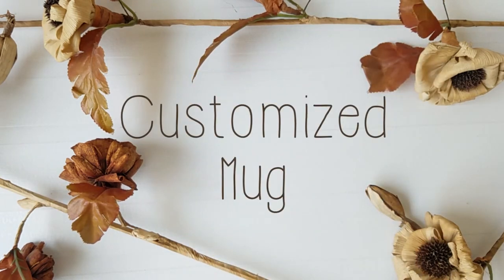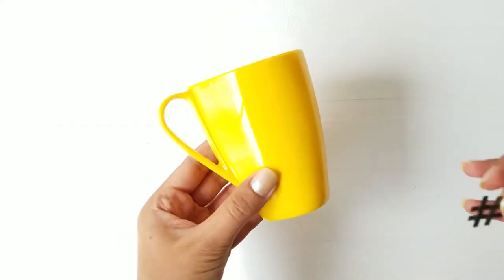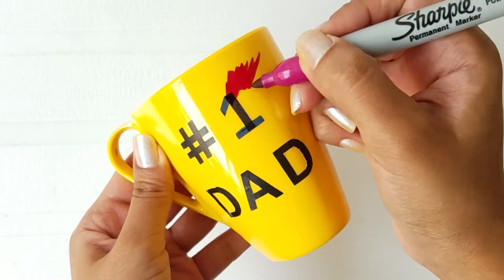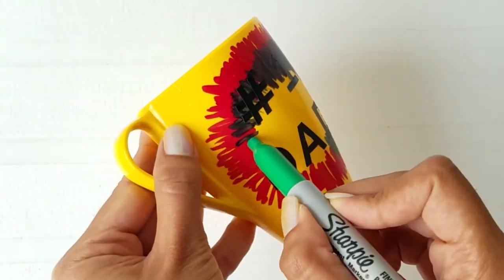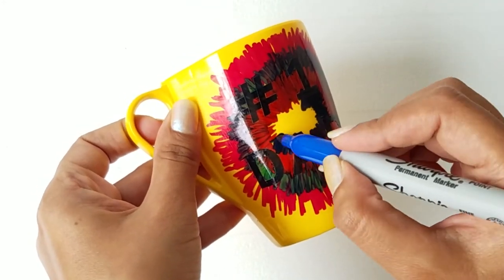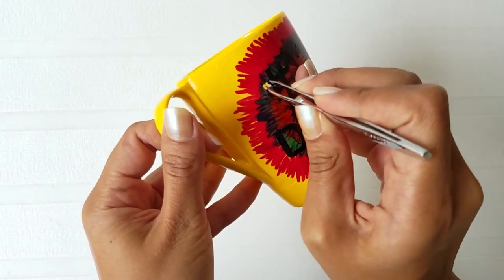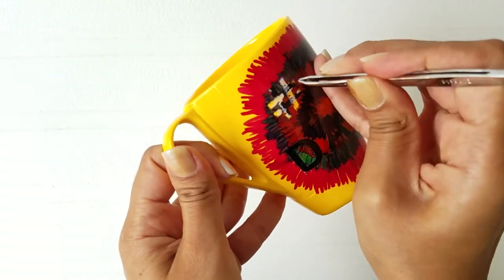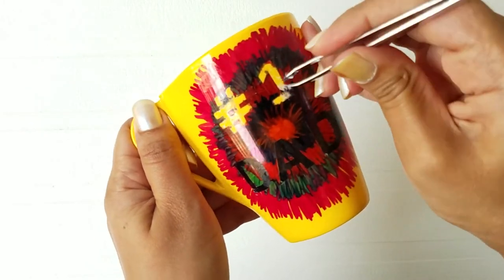In order to create this mug, here are a few things you will need. Stick the stickers on the mug in any way that you like. Now take a permanent marker and sketch the design right over the stickers. Take a pair of tweezers and remove all the stickers. The stickers I used were extremely difficult to remove, so make sure you test these stickers on a mug before you try this.